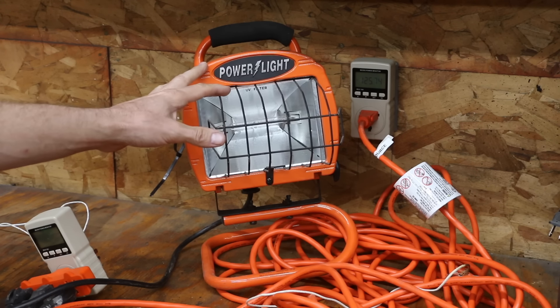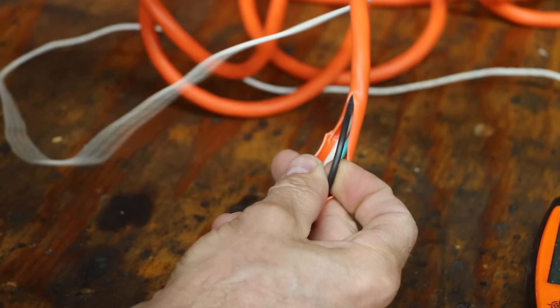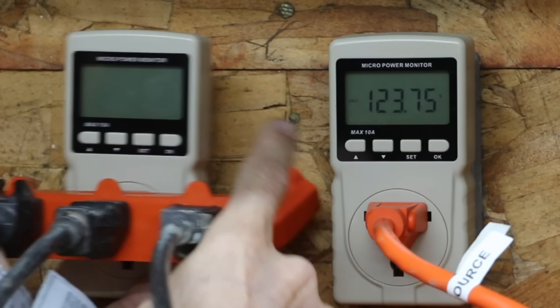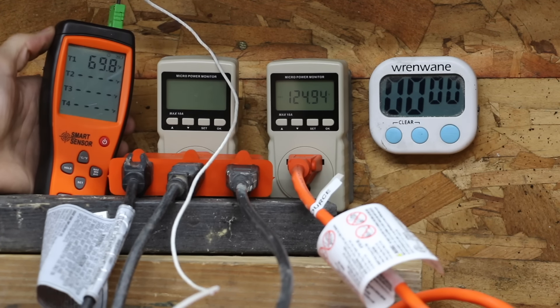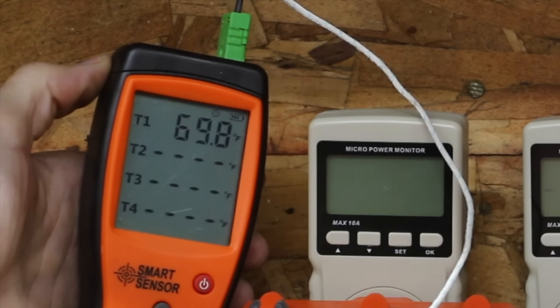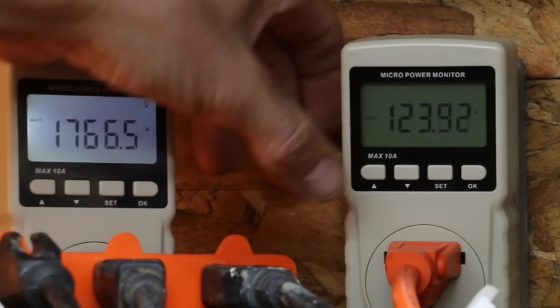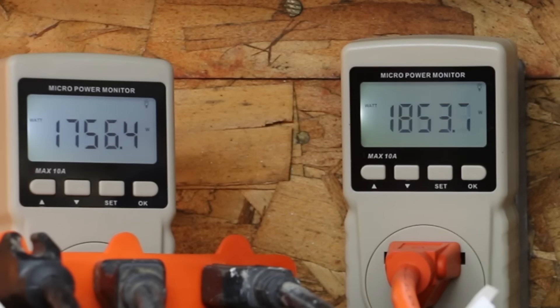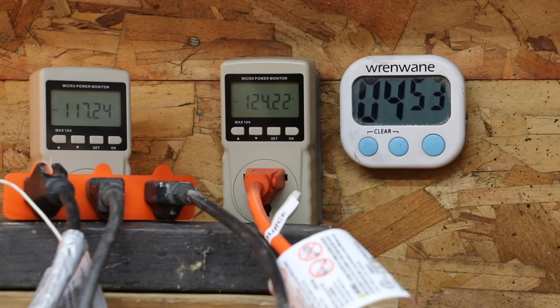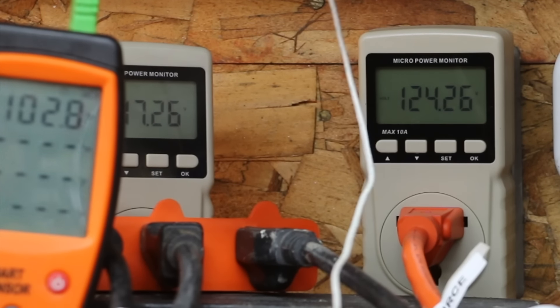Let's see how much voltage drop takes place with four halogen lights connected to the cord. I'll attach a temperature probe to the black wire; the test will last right at 5 minutes. The power meter on the right is plugged into the wall, and I'll attach the other end of the extension cord to the power meter on the left. If an extension cord is undersized, it can cause damage to the appliance and the cord can overheat. The Project Source started at 69.8°F, with 1,859.5 watts at the front and 1,756.4 watts at the lights — over 100 watts converting to heat. After 5 minutes, voltage at the front showed 124.2 volts and 117.2 volts closest to the lights, a 7-volt drop. The cord temperature reached 102.8°F, about a 33-degree increase.